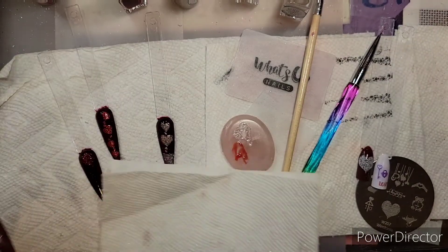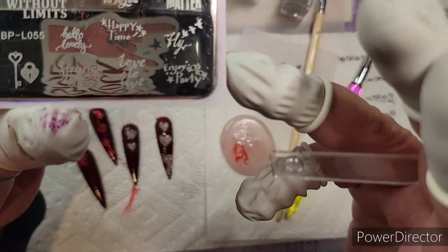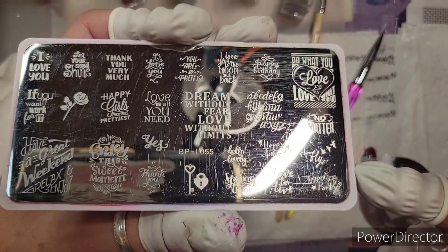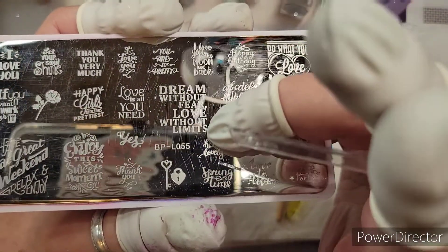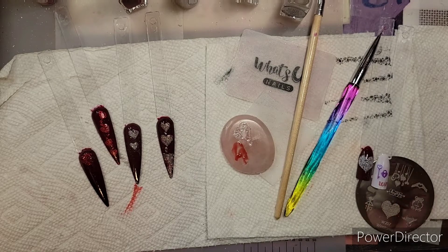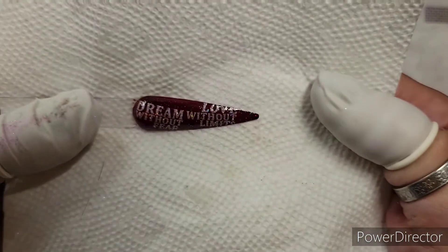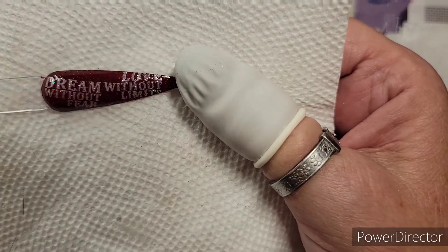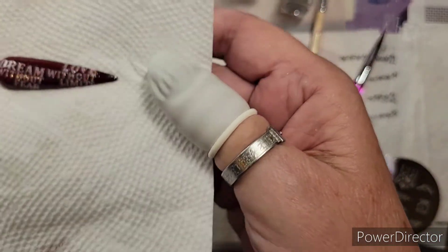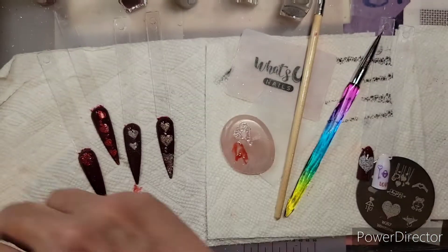If anybody knows me, you know that I love plates with words on them. This is one I use a lot — it's a Born Pretty L055, 'Words Everywhere.' It says 'Dream without fear, love without limits.' I stamped it with the white sticky stamping polish, I used the silver chrome, and look at it — it's so pretty. I did put a smudge-free top coat on top of that.